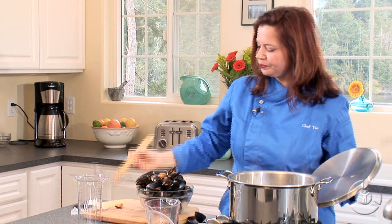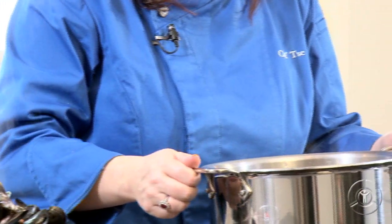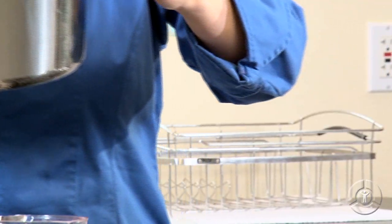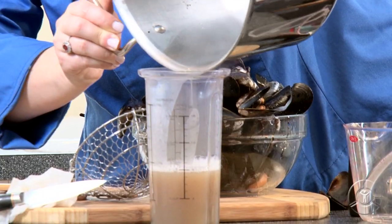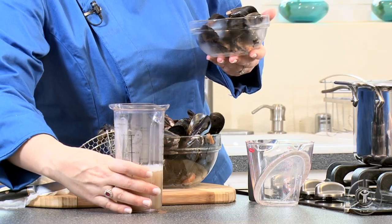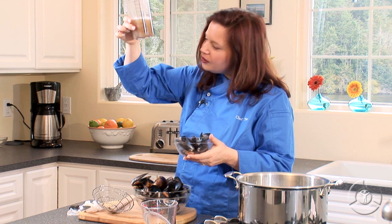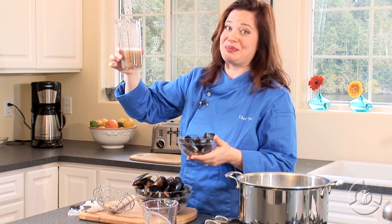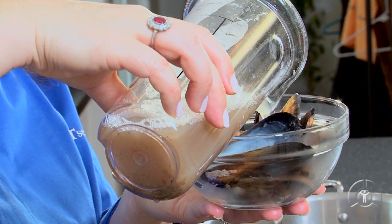Now, take a look at the cooking liquid in here — look how dirty that is. So I'm going to pour this into a tall vessel, let the sand settle, and then we can pour off the good liquid. Now that our cooking liquid has had time to stand, we're just going to pour that off. You might be able to see in the bottom there — there are all these little bits of sand. Be careful not to pour that off into your dish. So this goes just directly on top.